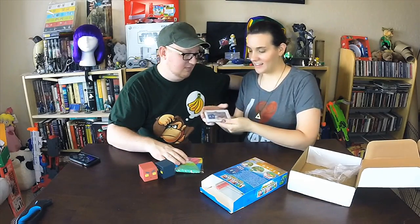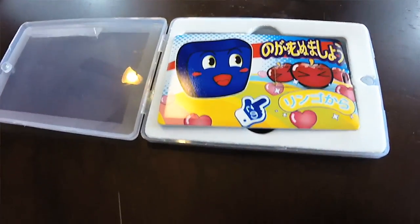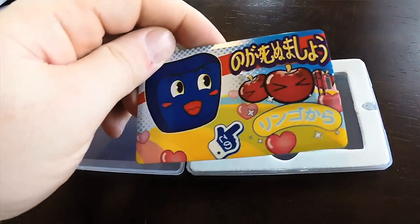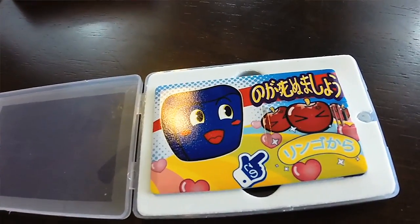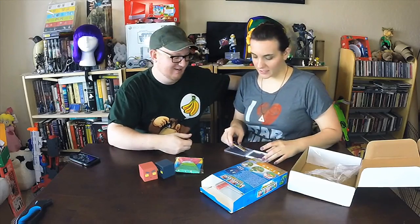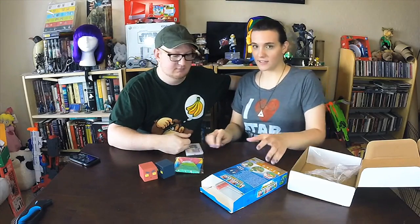This is the cartridge it comes in — it's basically a credit card-sized USB flash drive. That's so cool! I remember the first Indie Box we got, we were like 'how in the hell do you open this?' We couldn't figure it out. But now we're used to it — we're professionals now!